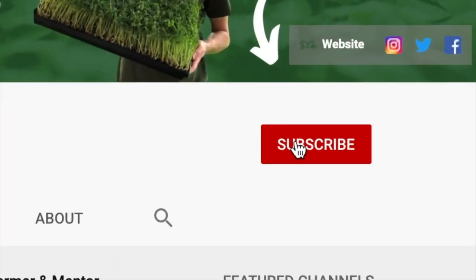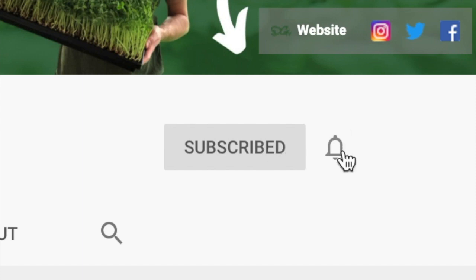For the best microgreens content, be sure to subscribe to my channel and ring the bell. That way you get notified when I post a new video every Tuesday at 2 p.m.